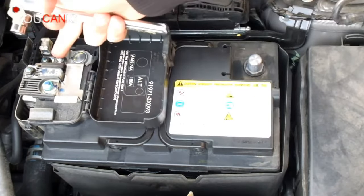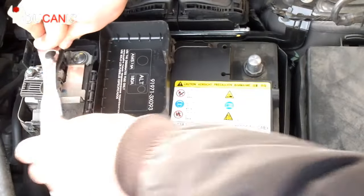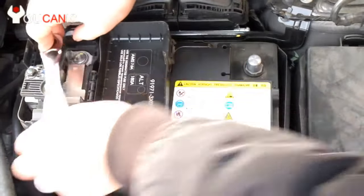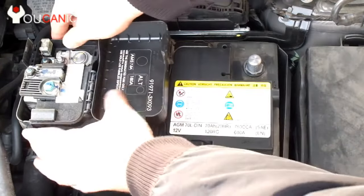The next step is to disconnect the positive cable. The positive terminal will either have a plus sign near the post or the word positive printed. You can easily distinguish the positive battery post by the red plastic cover or the red cable.